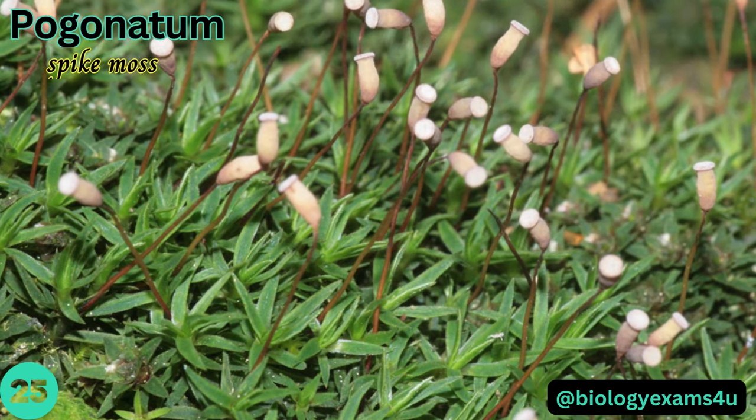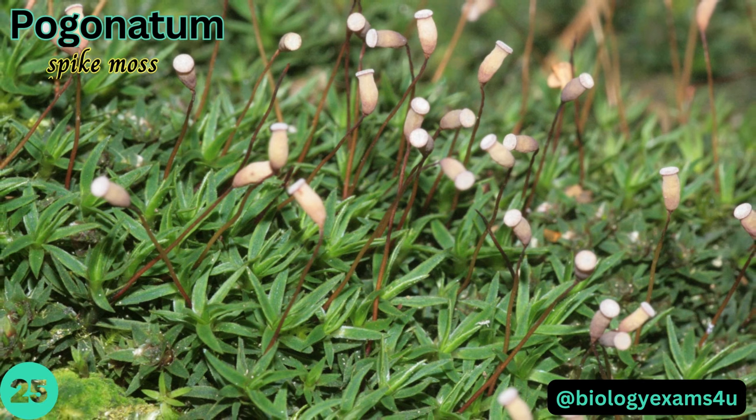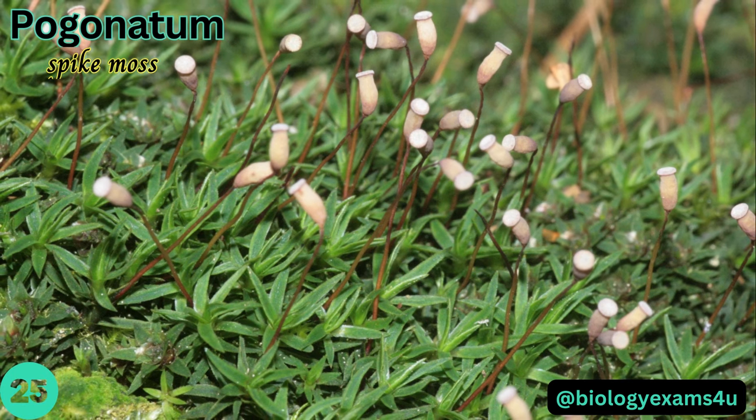Pogonatum, or spike moss — without capsules, plants can still be readily identified as Pogonatum by their short, fleshy-looking leaves. Mature capsules are needed to differentiate between species.